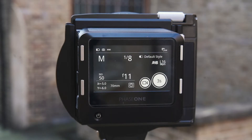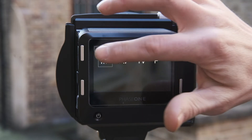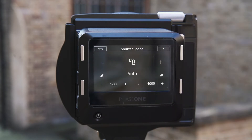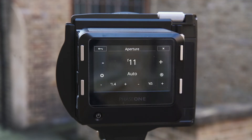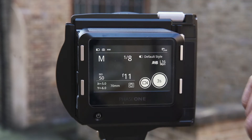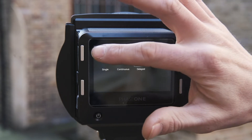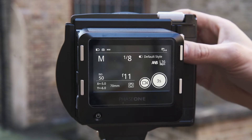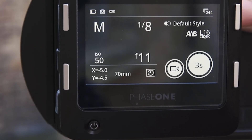From the home screen, we have the choice to set Manual, Aperture Priority, Shutter Priority, and Program Modes. We can adjust our shutter speed, aperture, and ISO settings using the touchscreen. For each of these, we can also set an Auto Mode with upper and lower limits if wanted. Within the Drive Mode, we can set Single Shot, Continuous Shot, and Delayed Mode. As within Live View, we can also view our shift movements from the home screen.